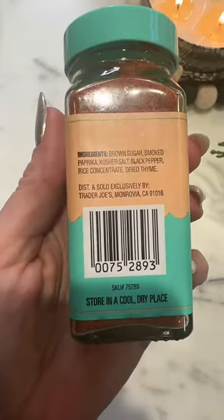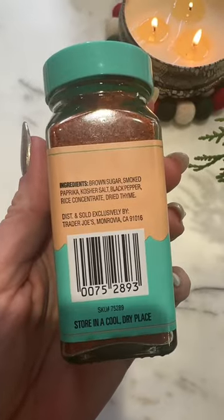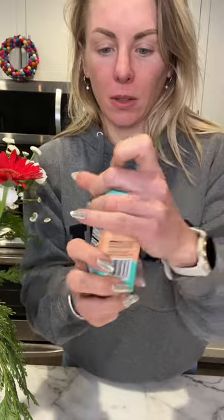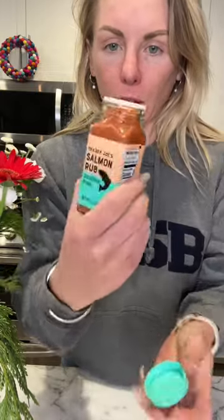It has brown sugar, smoked paprika, kosher salt, black pepper, rice concentrate, and dried thyme. And it's got the most beautiful Tiffany blue lid and part of the label.